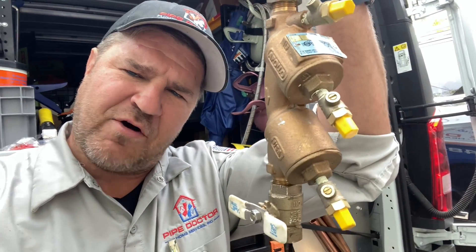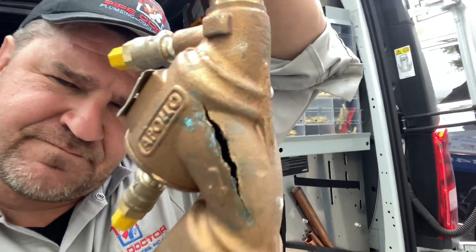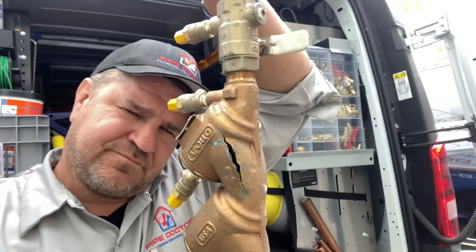Never ever underestimate the power of frozen water. It's me, Mikey Pipes, with Peter — Peter Piper — TGI Tuesday, thank God it's Tuesday. It actually feels like a Monday, but it's actually a Tuesday, so we're one day closer to Friday.